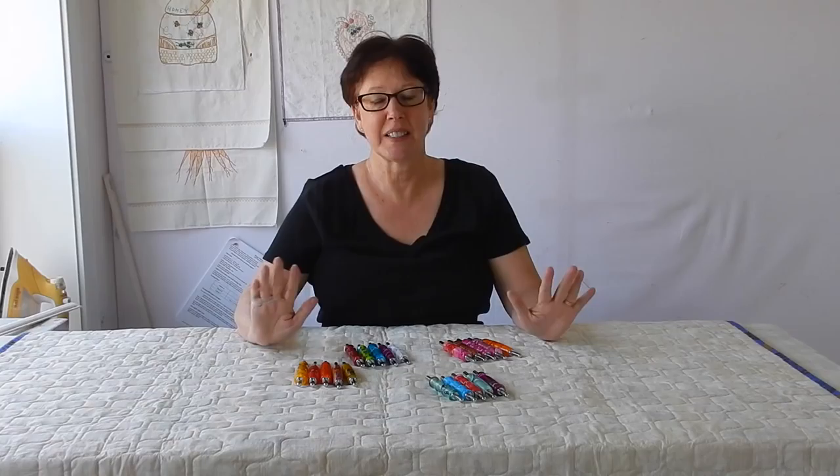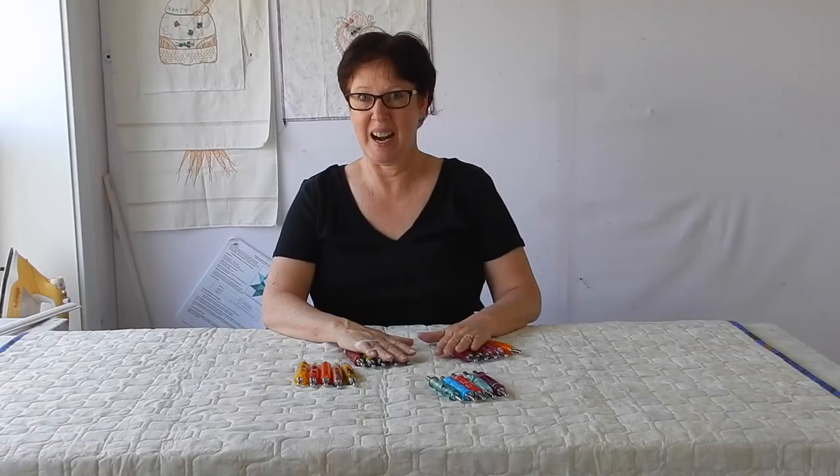Hi everybody, I'm Margaret Lewin and welcome to Margaret Lewin Quilting. Today I have something in front of me that I have just been waiting to share with you. This has been major anticipation on my side ever since I went to Paducah. I have been waiting to share this with you and today I finally get to.